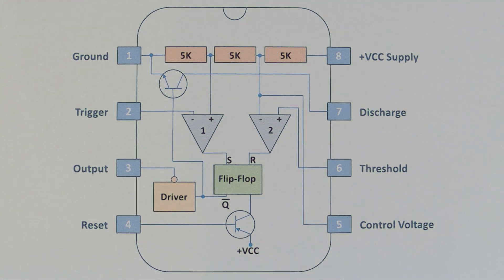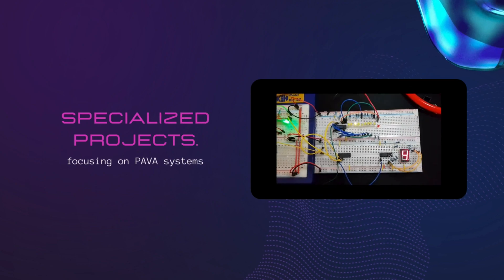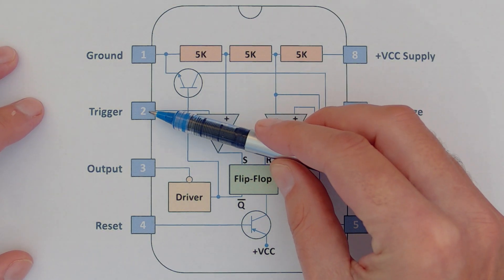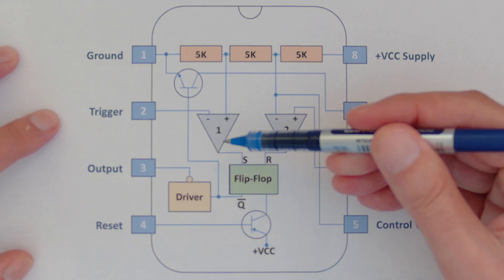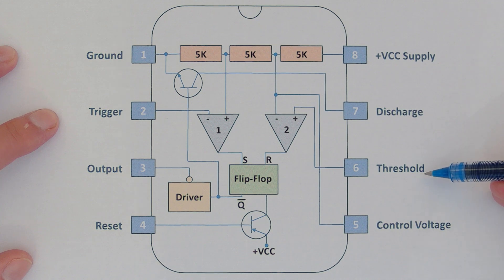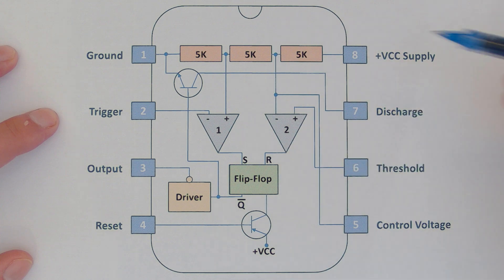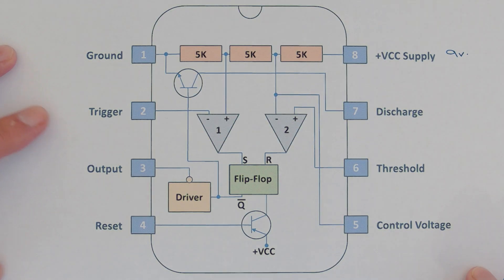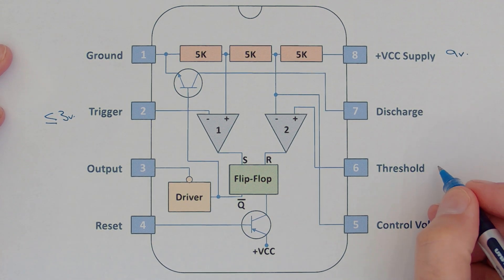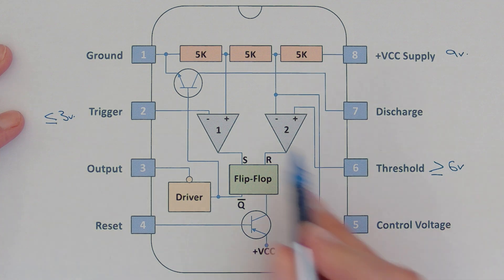Many of you asked this question in the comments, so let's take a look. The condition we're examining is where the trigger pin is held at a voltage of one third or less of the supply rail — so this comparator turns on and the set is held high — and the threshold is set to two thirds or greater of the supply rail, so this comparator also turns on. At nine volts, that means the trigger is at three volts or less and the threshold is at six volts or more.